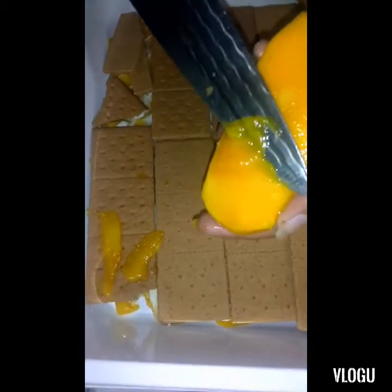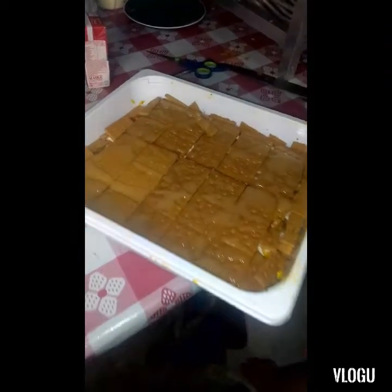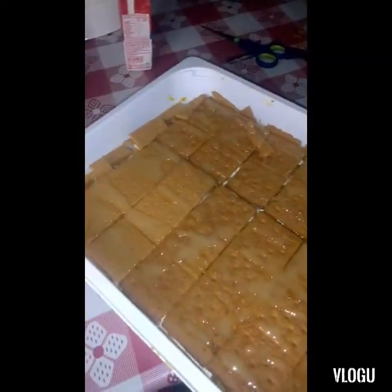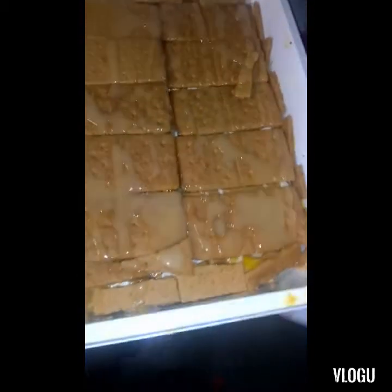So again, we repeat the same process. Just keep going back with the same ingredients, guys. So here is the result. Okay, shh — I'm going to taste it.